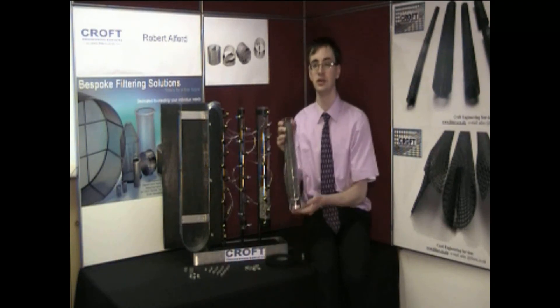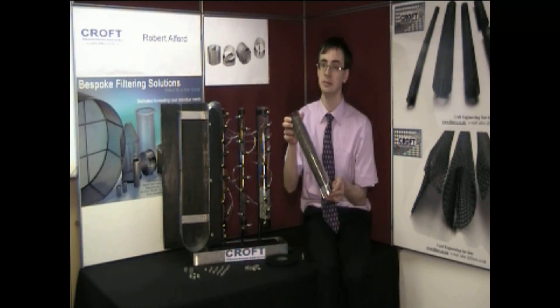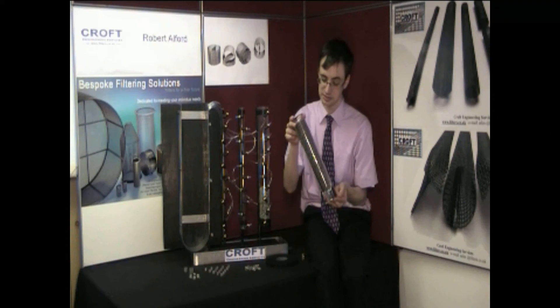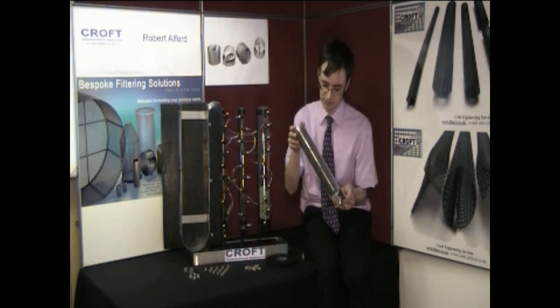If we look at this tube full of about 10,000 Dixon rings, we can see that because of their size, with diameter and length being equal, they pack randomly in all directions but still crucially maintain their shape. It is clear that if this column was full of 20 millimetre pawl rings, there would only be a fraction of the number, and they would stack, producing a large number of voids.